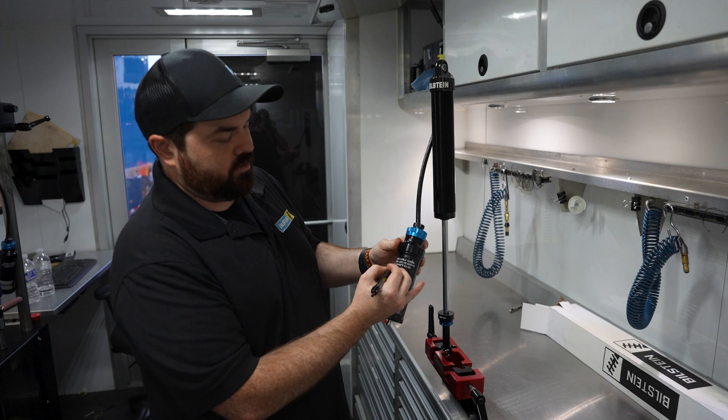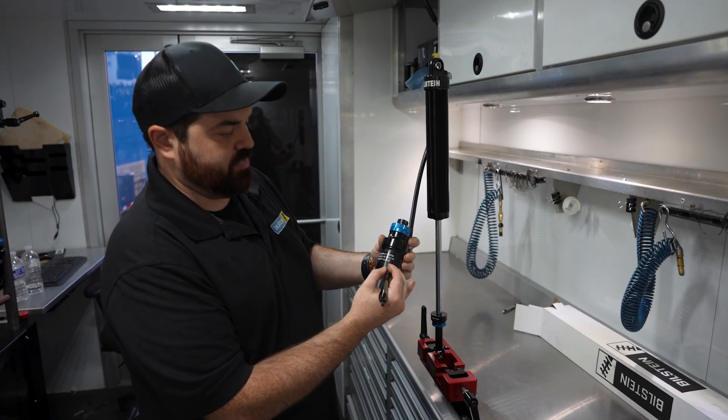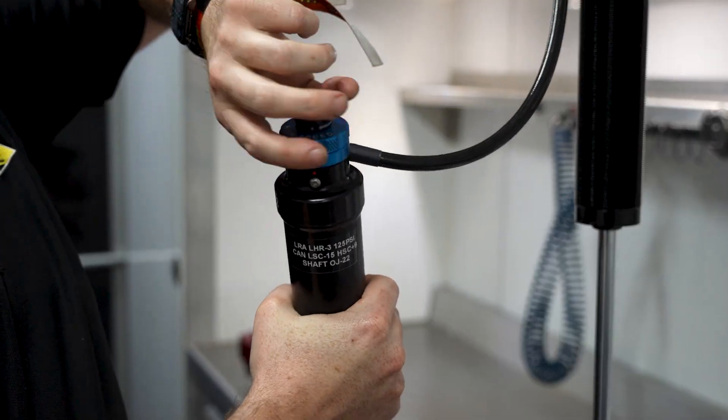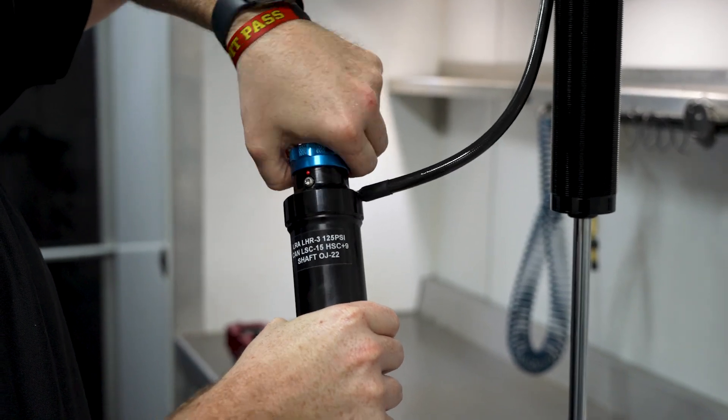Now how to adjust your canister — right here you've got your low speed and your high speed. Always start with your high speed. For your high speed, you're going to go fully open, which is going to be counterclockwise, and you're going to count it closed, which is clockwise.